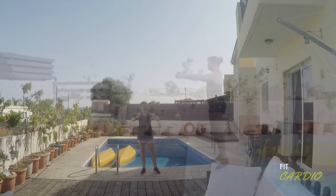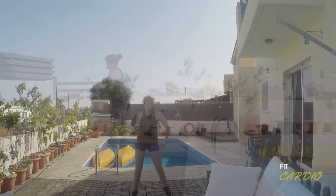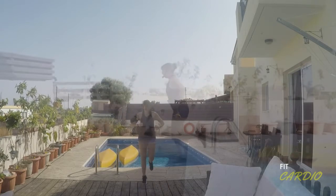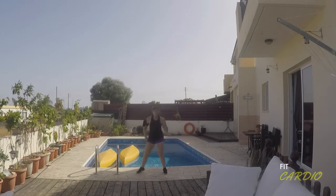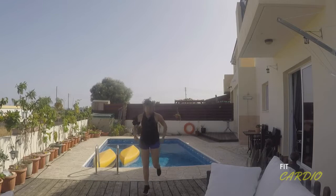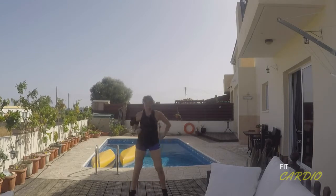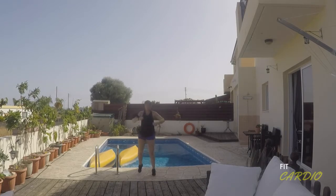Punch and run. Stop and bounce. Take it back. As we start to get warmer, we make the moves bigger — it's a wider bounce. When we run, we're starting to pick up your heels. We bounce. Take it back. Bounce it out.